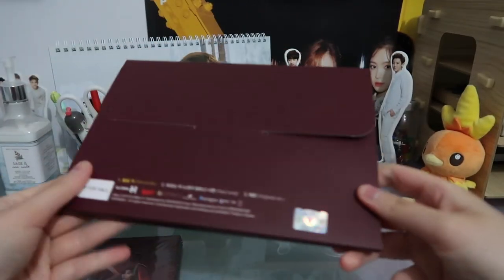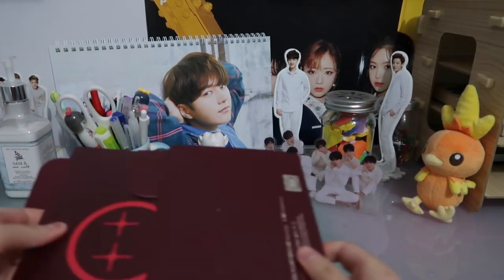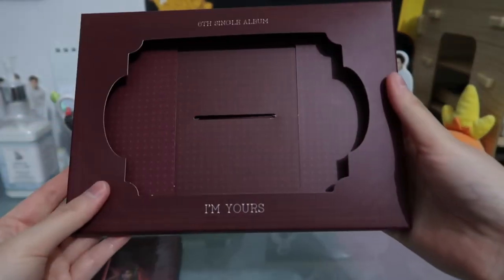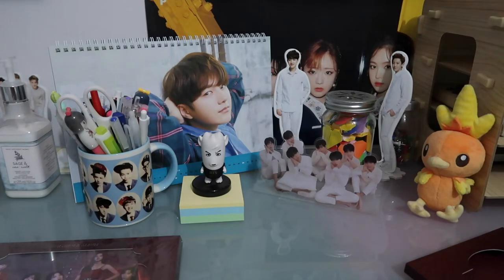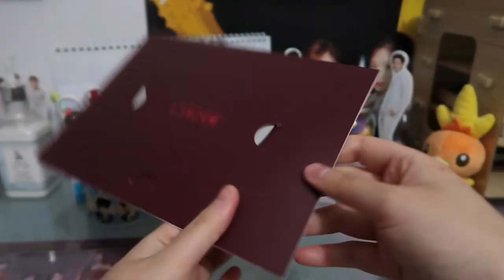So this is just the outer casing of it, and I'm going to take out everything here first. Let's go through the CD first — sixth single album.